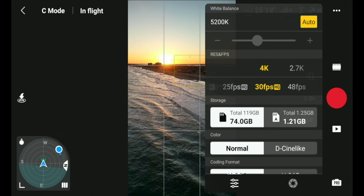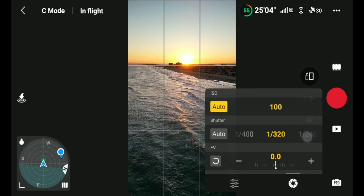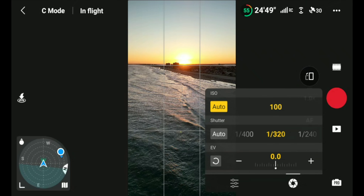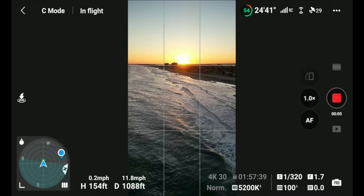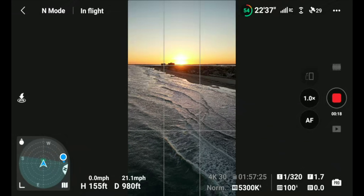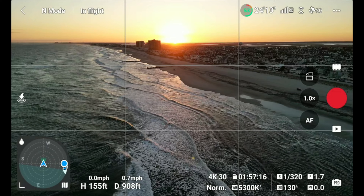Let's go to vertical video again and play with the shutter. I really need an ND filter here. We're recording video now. Flying into a headwind — I accidentally hit cinematic mode. Fighting a big wind. That's a little vertical video shot for you. Let's get out of vertical video and back to regular video.